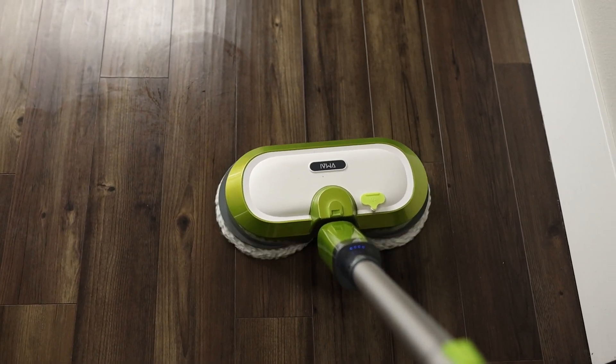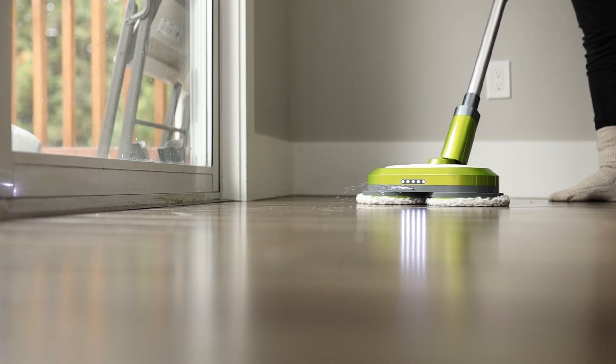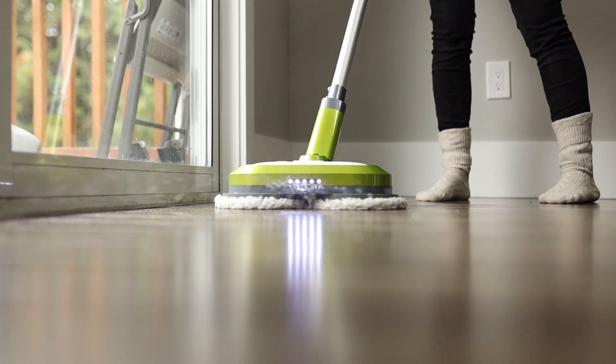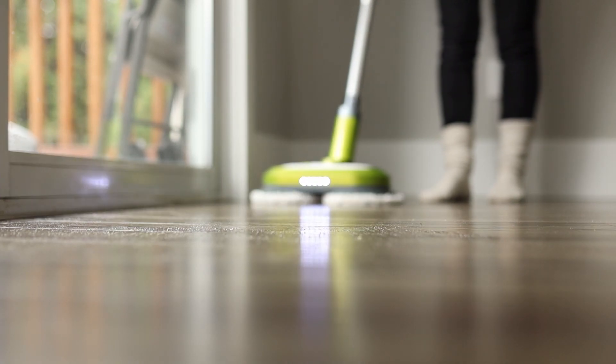It also comes with mop attachments for waxing the floor. I could mop with the pink pads and then swap to the gray pads to dry the floor, and it actually worked — my floors were looking really good. The biggest downside was that after it dried I could see spin marks all over my floor, and that bothered me enough that I wanted to try a different mop.